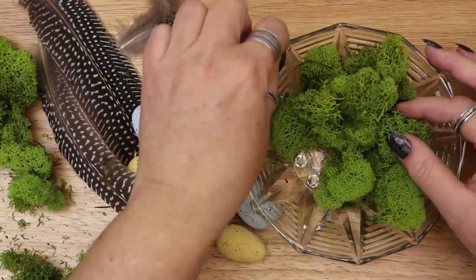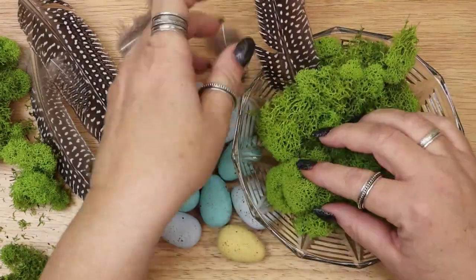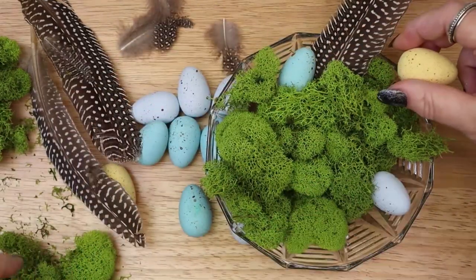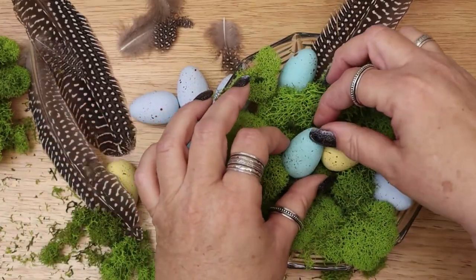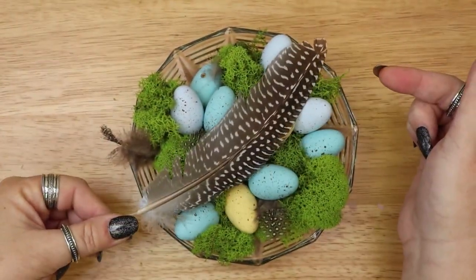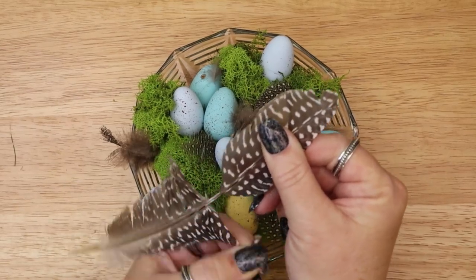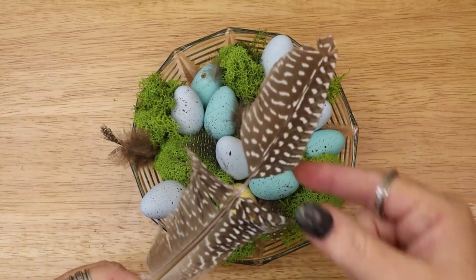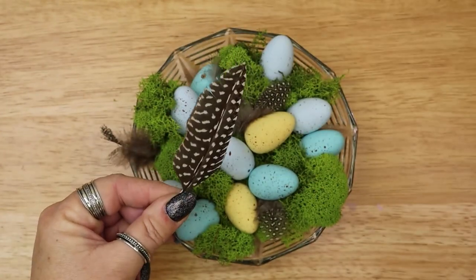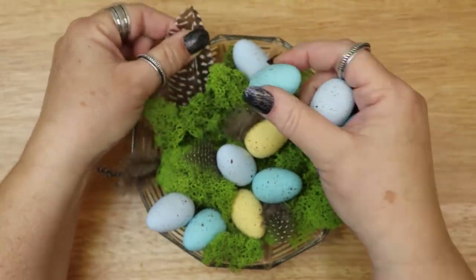I am creating the nest inside of a small crystal dish. I am starting with some reindeer moss and feathers, and then my painted eggs. It took a bit of arranging. I eventually decided the large feather was much too large and I cut it down to a more manageable size. I am really happy with the way my final nest turned out. Now the last step is to place it onto the altar and give you a tour of my sacred space.